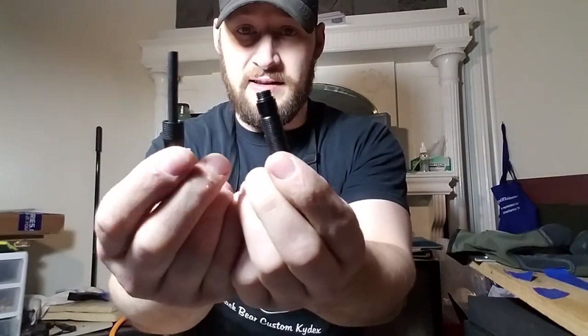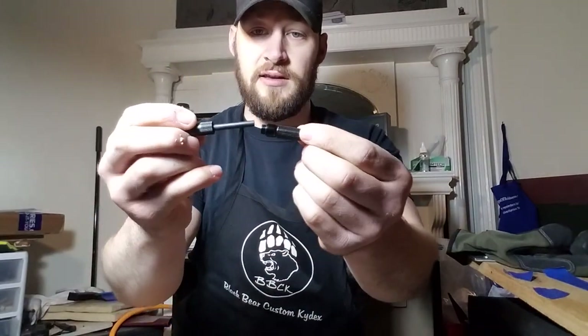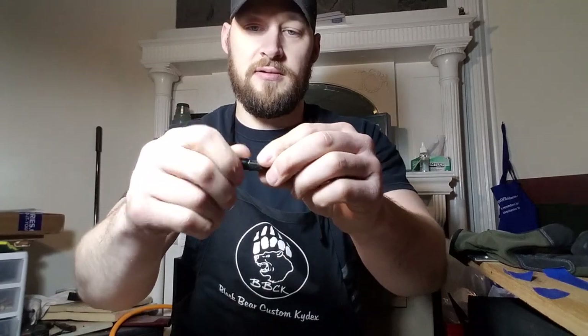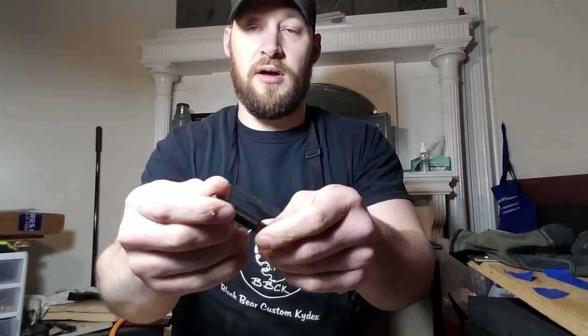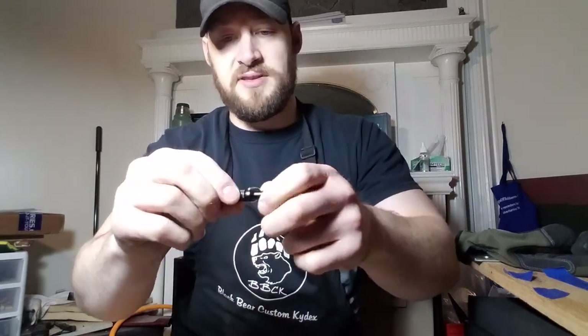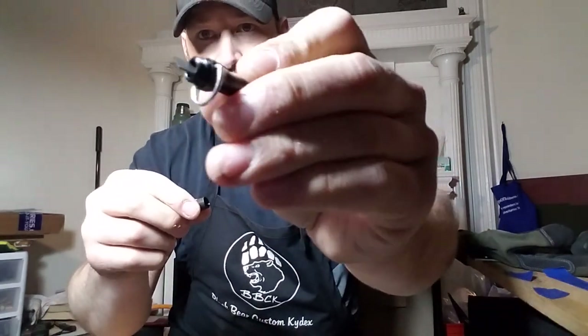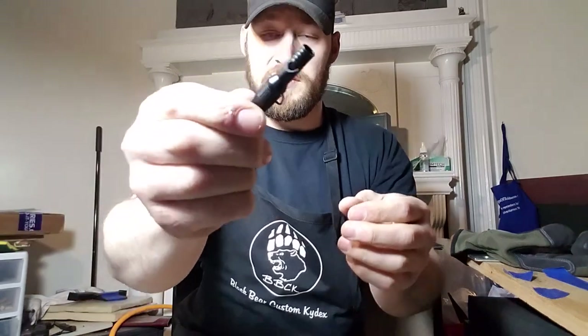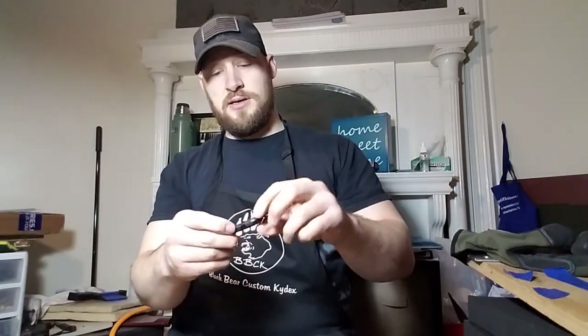Anyway, you can see it does have this little watertight housing with the ferro rod stowed in there. On the other side you've got a housing with some tinder. On that end cap you have a little compass, then up at the top you have a striker. That top cap also has a rescue whistle — so a lot of really cool stuff packed into that little gadget.